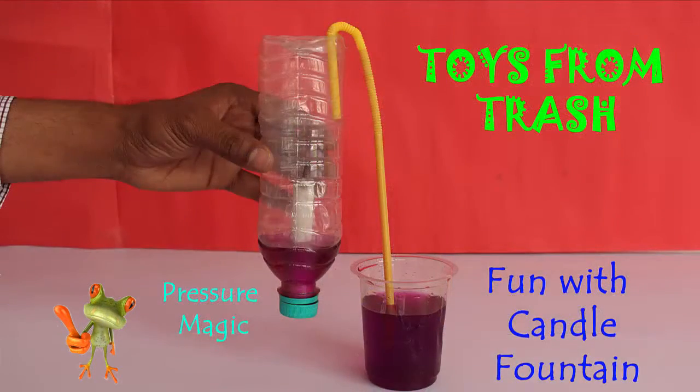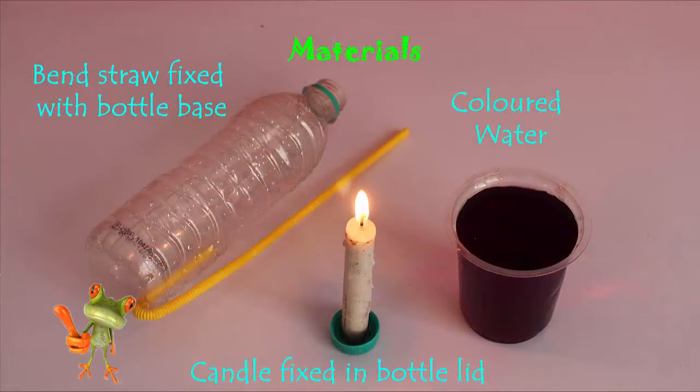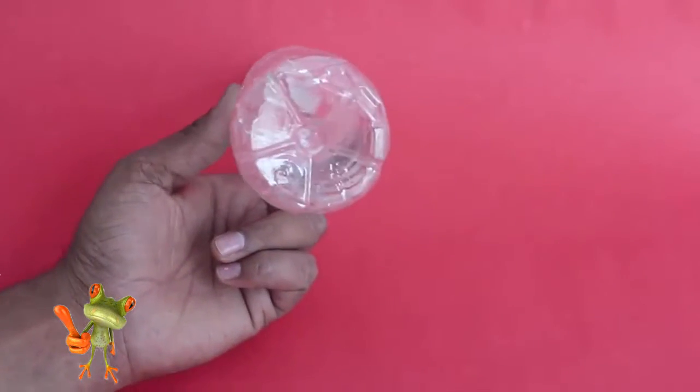For making this candle fountain, you would require a plastic bottle, a candle, a flexible straw and colored water.